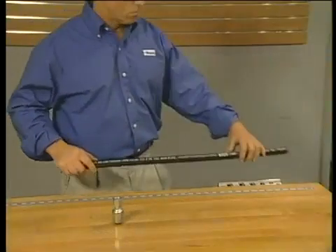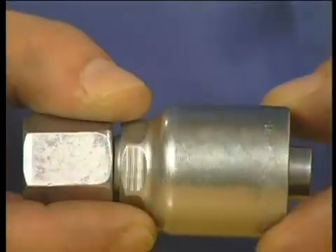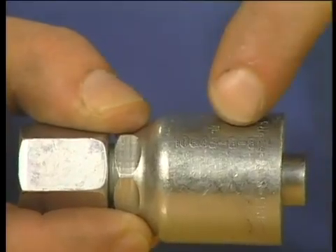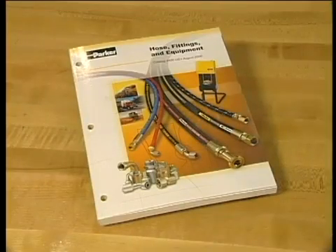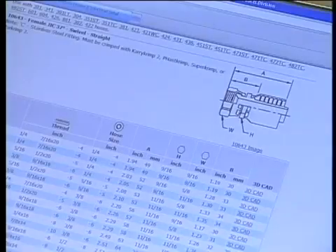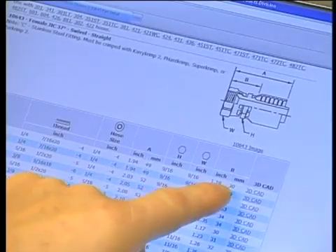Next, to determine the proper length of the hose, you first need to know the cut-off allowance of your fittings. Find the part number on the shell of the fitting you've selected. Then refer to the Parker Hose Products Division 4400 catalog, or go online to parkerhose.com and use the part search tool. The B dimension you see listed will identify the accurate cut-off allowance.